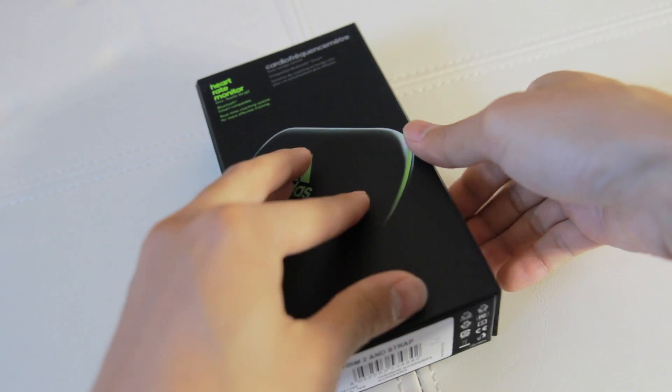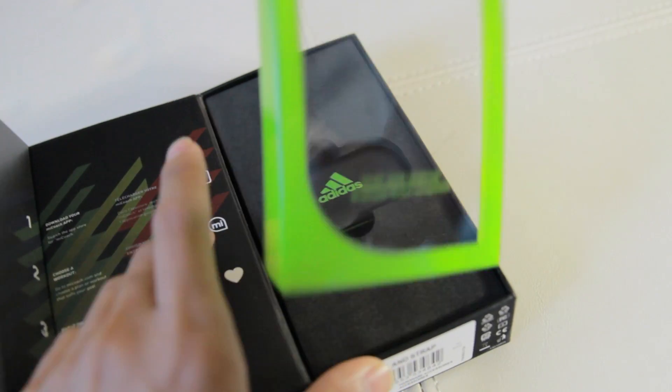Hey guys, Breeden here with Breeden's Tech Byte. Today I will be reviewing the MyCoach Heart Rate Monitor by Adidas.